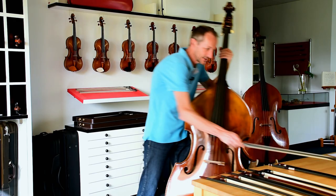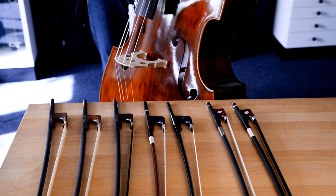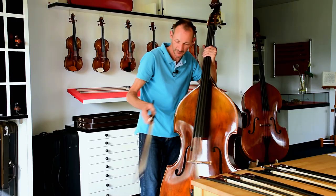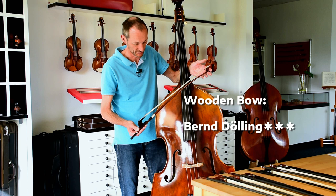So let's take a look at the German bows, and I also have some bows here to compare them to. Let's begin with our reference bow — a nice double bass bow. A beautiful wooden bow, a very nice Pernambuco stick. A good reference, really.